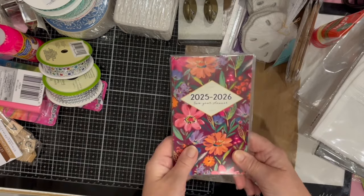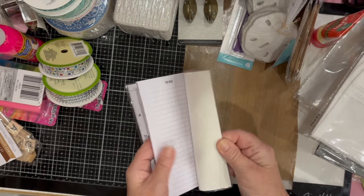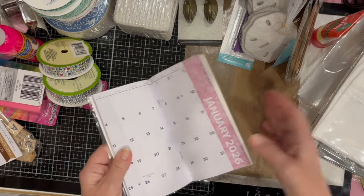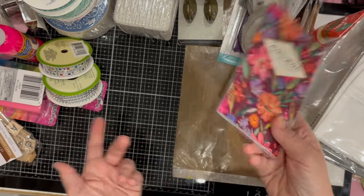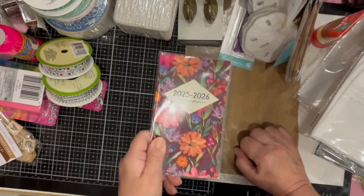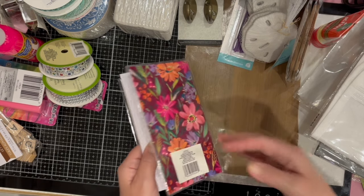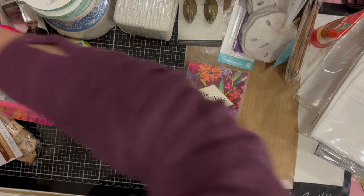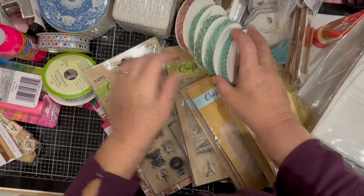Last but not least, I got a two-year planner — the type I can throw into my bag to quickly jot down appointments or important events when I'm out and about. I like to write things down; I don't always like to keep everything just on my phone. So that's what I got and that is it for my Dollar Tree haul.